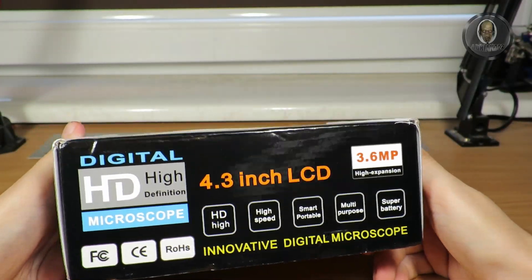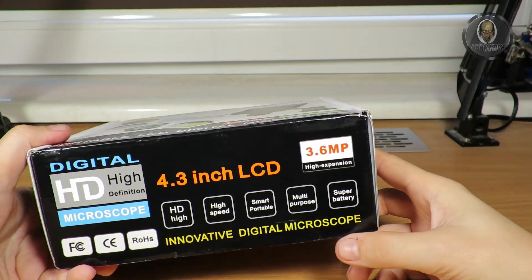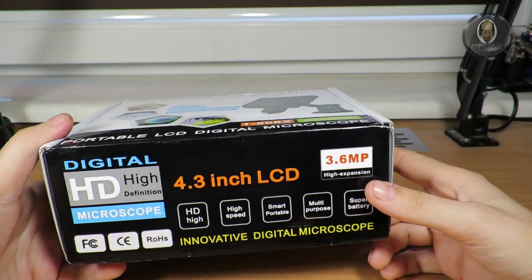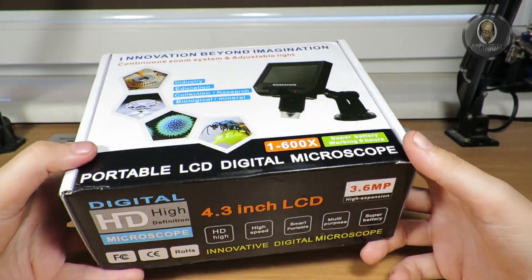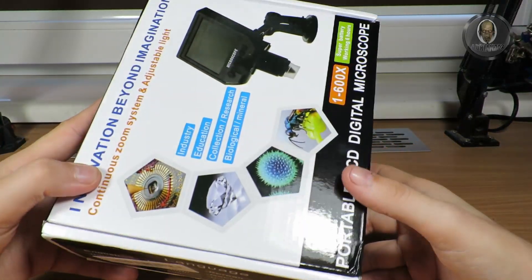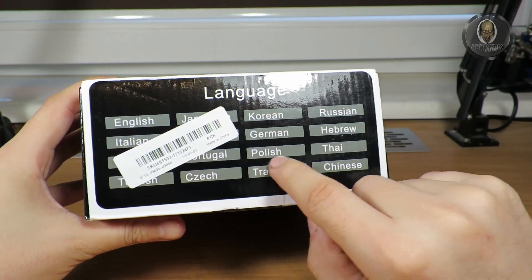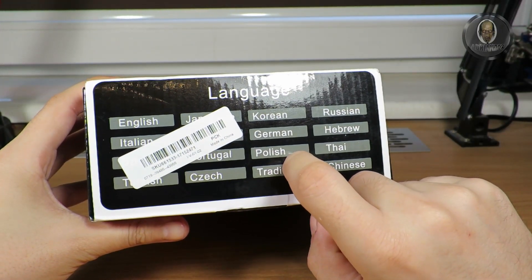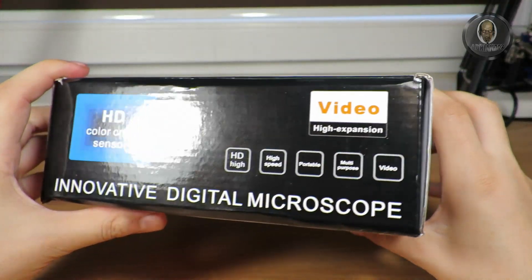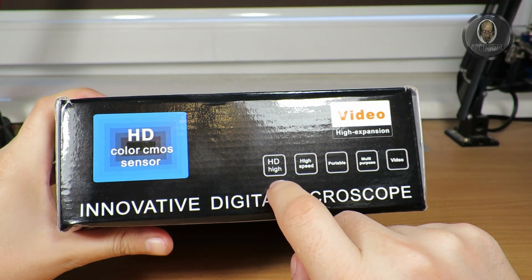It is 1080p but I set it to 720p because I don't think this one will have such good resolution at full HD. There are many language options, including Polish, so I may switch to Polish or just leave it in English — it's not a big deal for me.